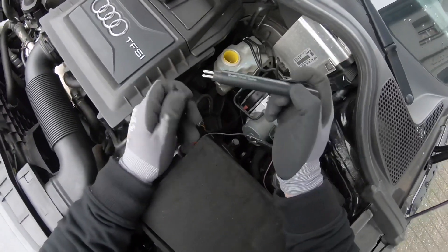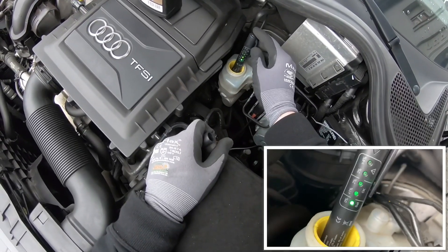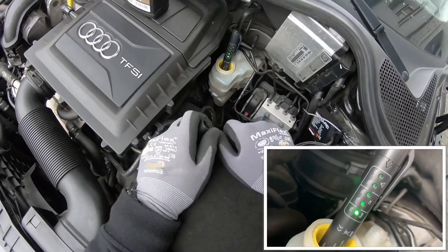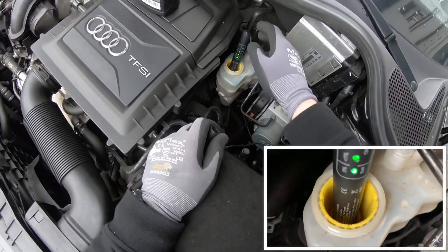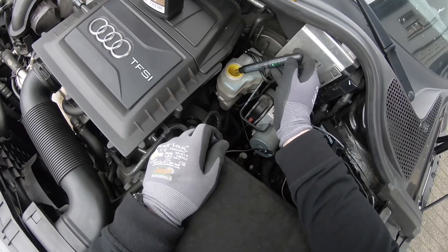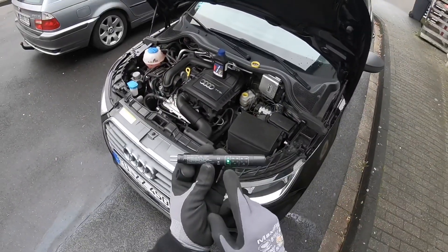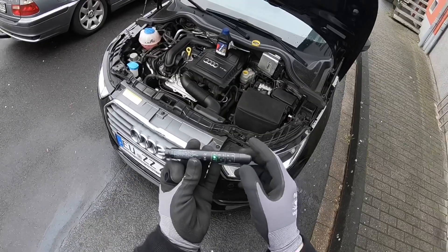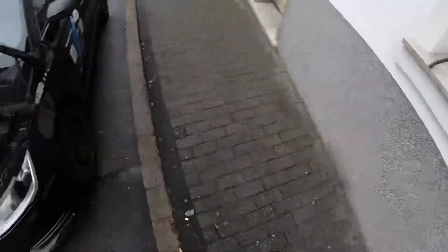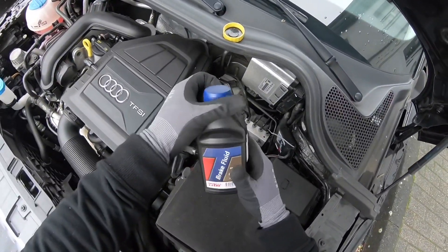We are going to use the brake fluid tester. This tool has LED indicators, and when you dip the stick into the brake fluid you can see how much water is in there. In this case it is okay because there is very little water inside, so we do not have to replace it. But if you get a high level of water, you have to replace the brake fluid.